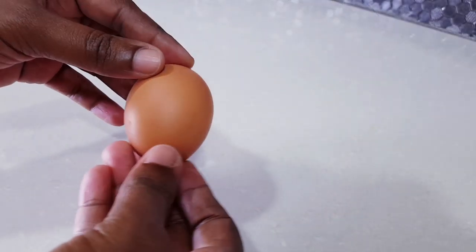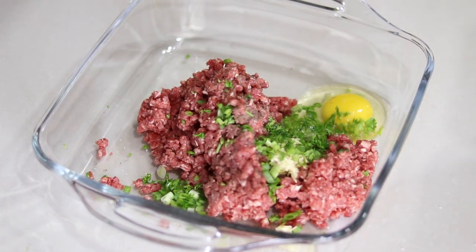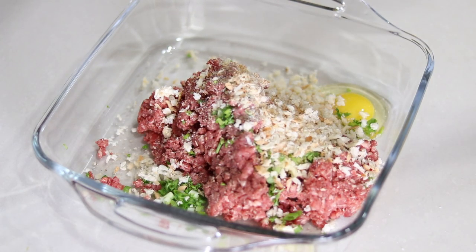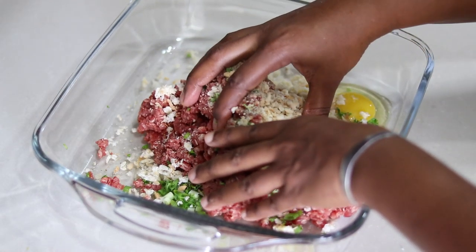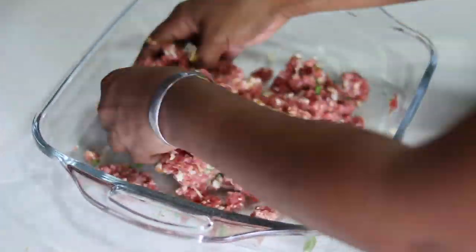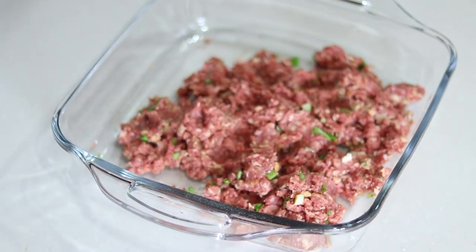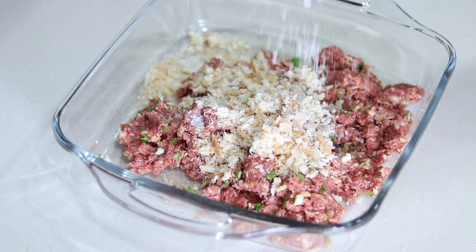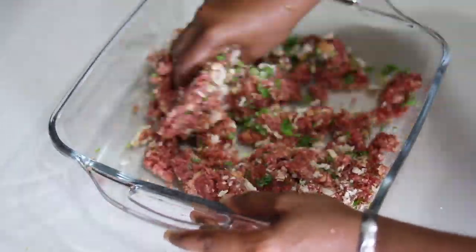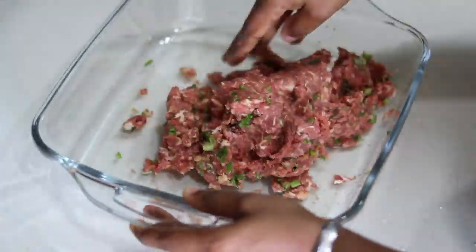To this mix I'm adding one egg and half of the breadcrumbs. I'll give this a good mix and incorporate all the ingredients together. I'll be adding the remaining breadcrumbs and about half a teaspoon of salt again, along with some more green onions. I'm going to mix this together, and now I'm ready to prepare my meatballs.